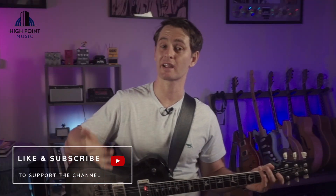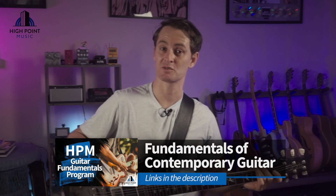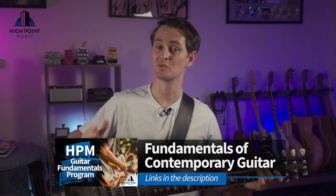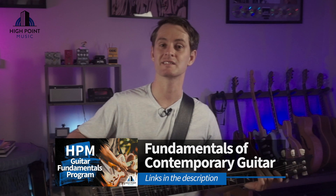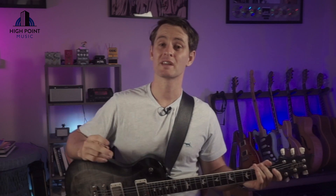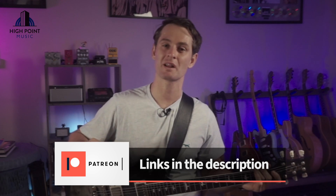So that wraps up our tutorial for the A minor voicing today, people. Don't forget to hit those like and subscribe buttons to show your support and stay in touch with the content I'm putting out here. Also, if you'd like to master the fundamental skill sets of contemporary guitar, don't forget to check out the High Point Music Guitar Fundamentals program — a unique and innovative course to help you break through any plateaus. Don't forget to sign up for a $1 per month Patreon membership. My name is Ryan White. Thank you very, very much for watching. I look forward to catching up with you all in the next video.